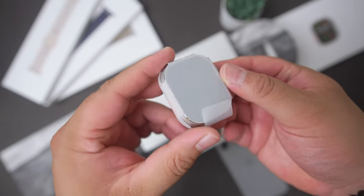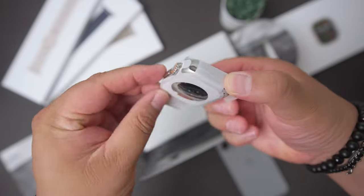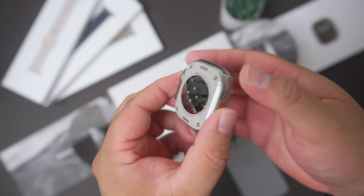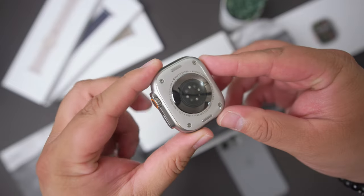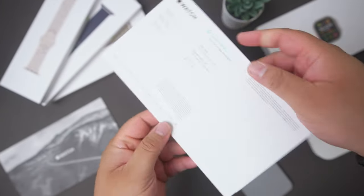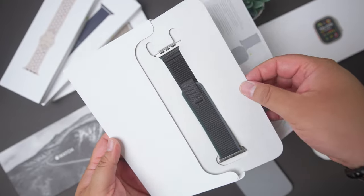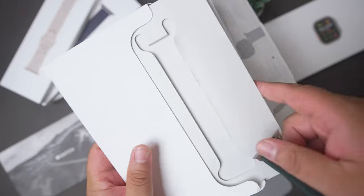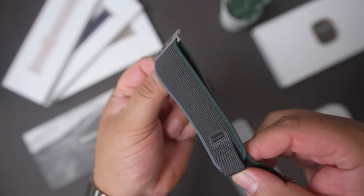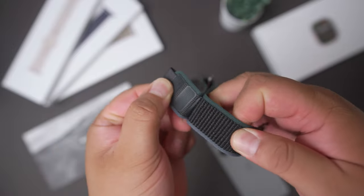Here is the Ultra 2. Out of the packaging, it looks very familiar — like very familiar. But we'll look into that shortly, because under that, we also get the band. I opted for the Trail Loop in the new blue/black color option, which looks pretty good in person. It has titanium buckles, so it blends in very well with the titanium body of the Apple Watch Ultra.